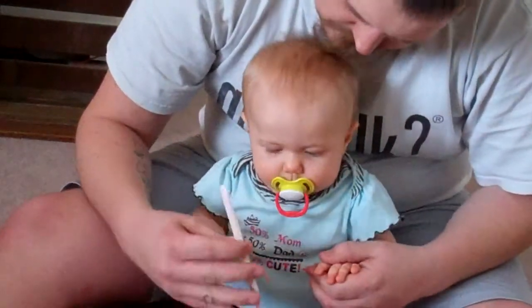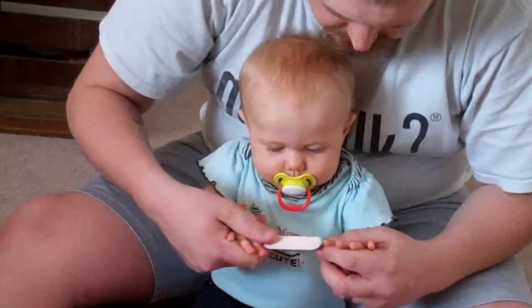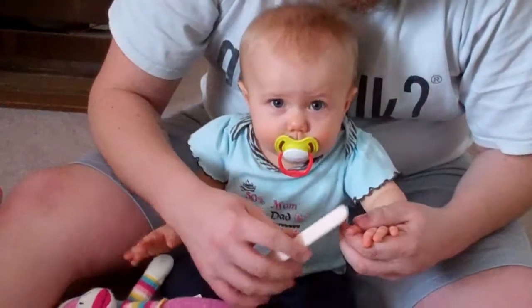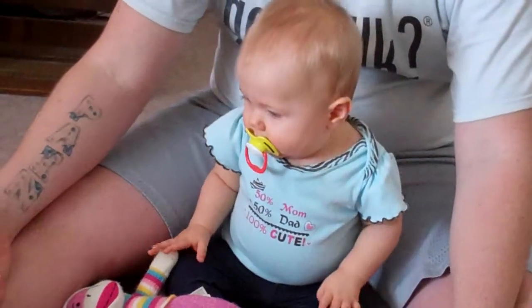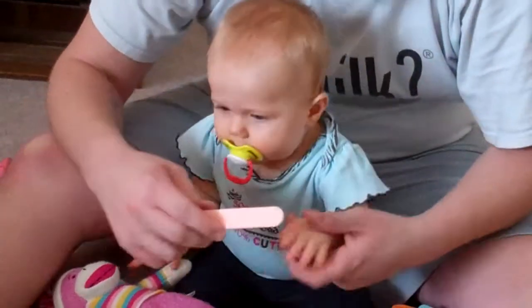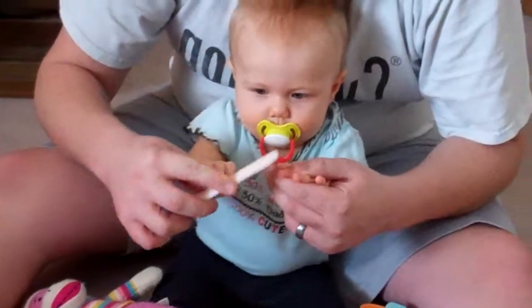Watch, watch. Ready? See this? Do you want to help? You help. Ready? One, two, three, go. Look at that. You're helping. Good job.